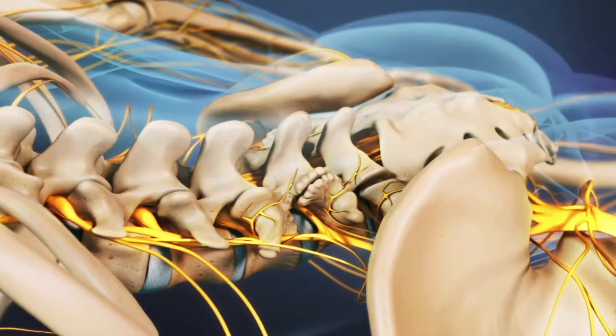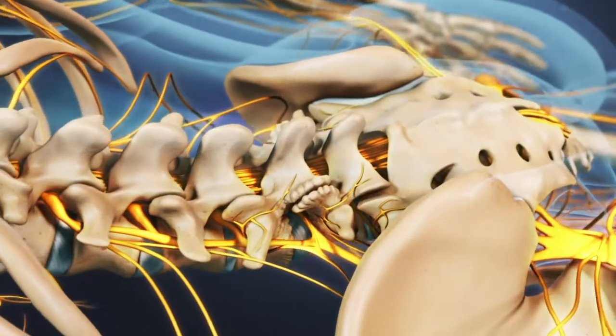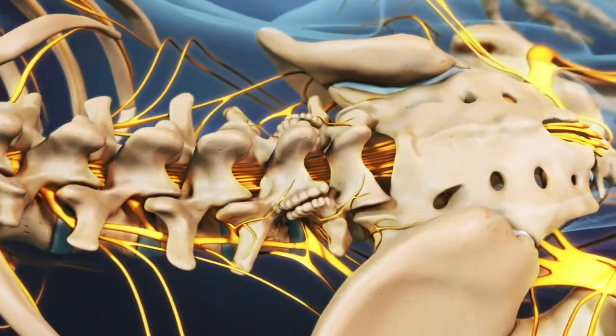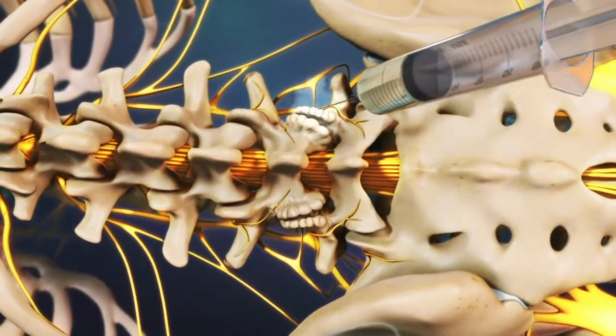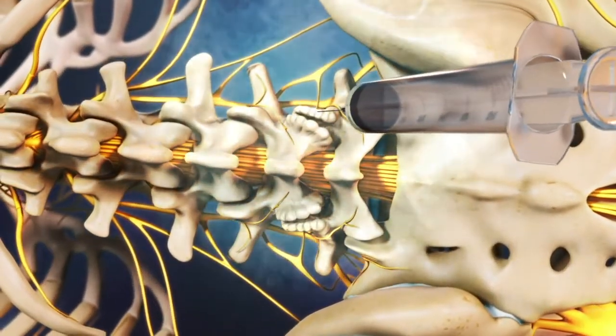A radiofrequency neurotomy, also called radiofrequency ablation, begins with the patient laying face down on a table. The skin and tissue over the procedure site is numbed with an injection of local anesthetic.